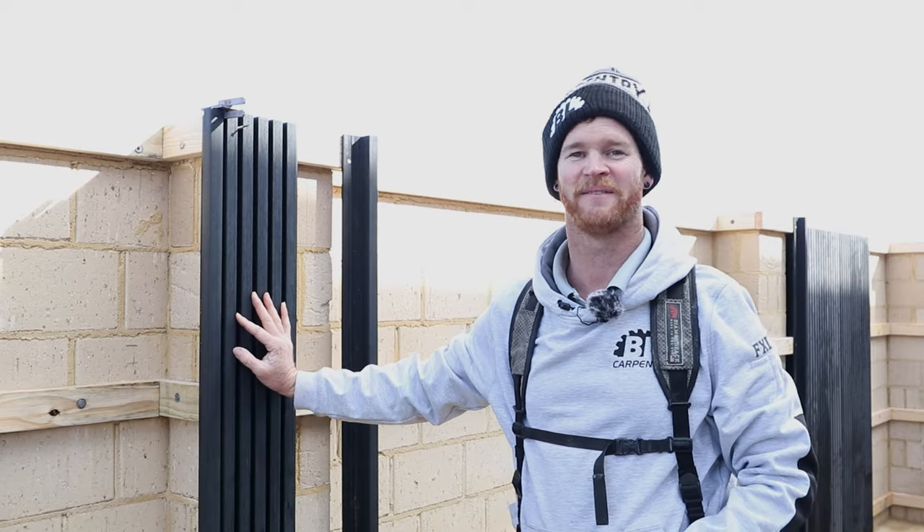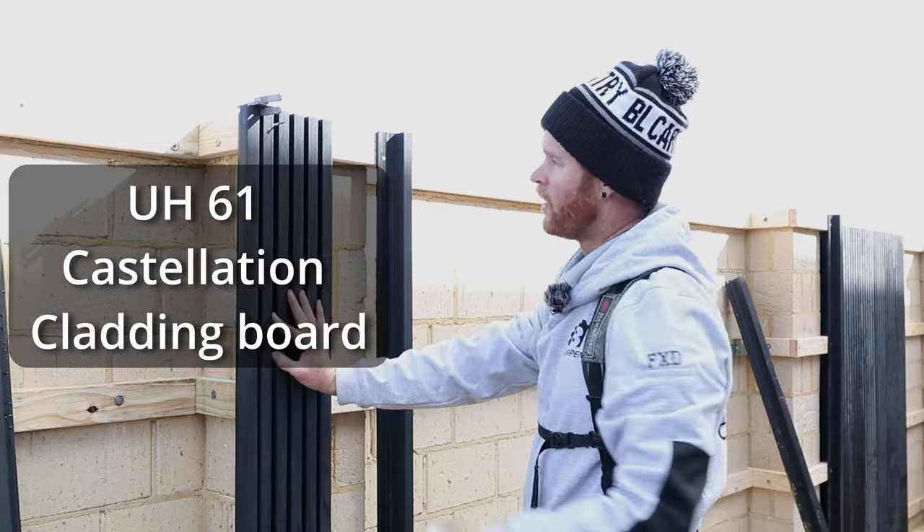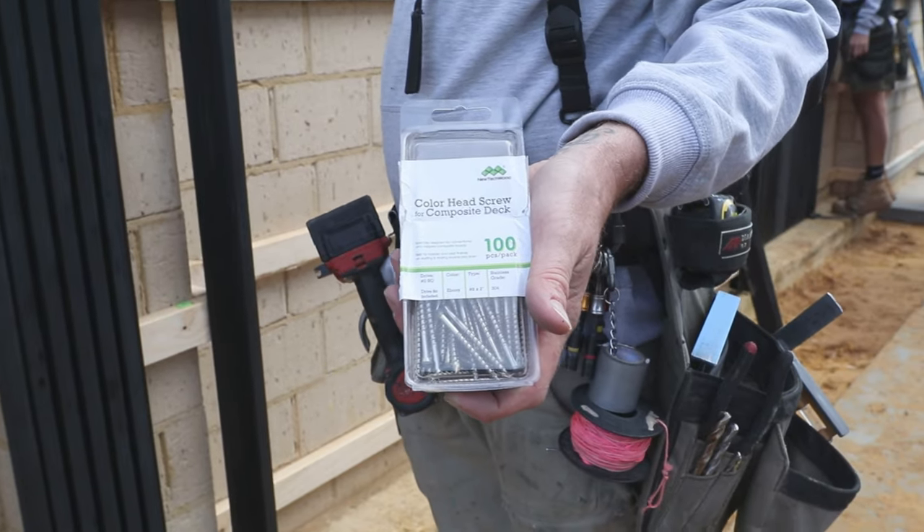Hi, I'm Brent from BL Carpentry and we're installing our first board after the trim. I've pre-drilled a hole up the top here. We have some black face fix screws.